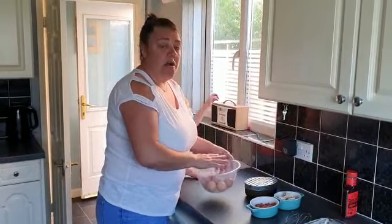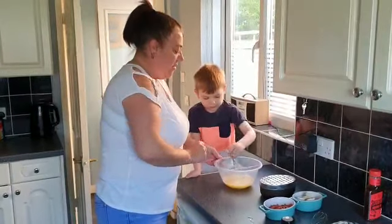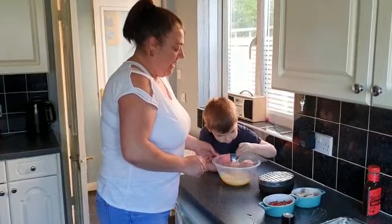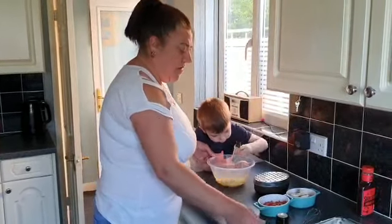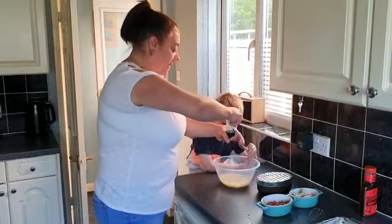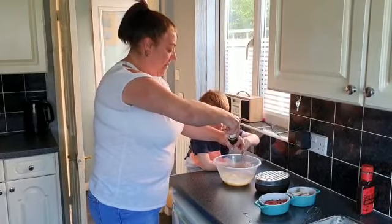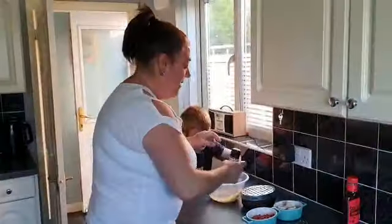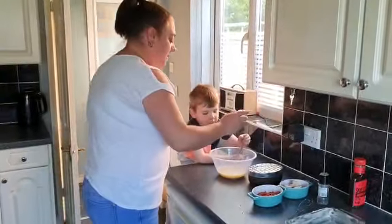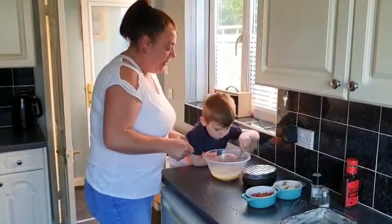I'm going to break all my eggs into the bowl. Are you going to have a stir? Oh, you're doing a good job — a bit quicker! I'm going to add some pepper and a pinch of salt, so you keep stirring.